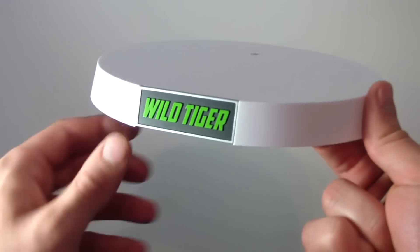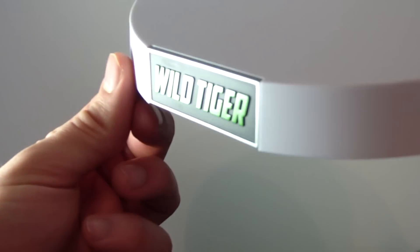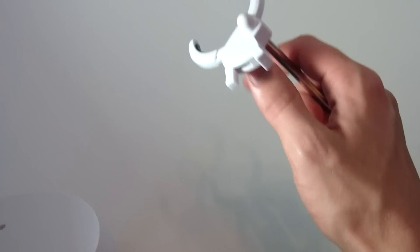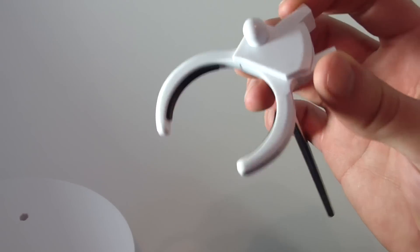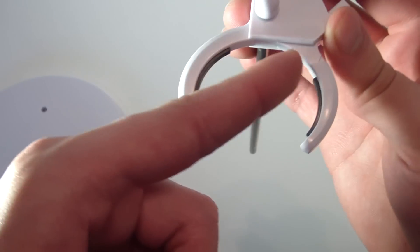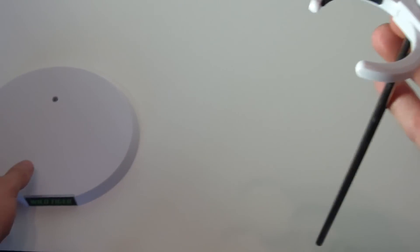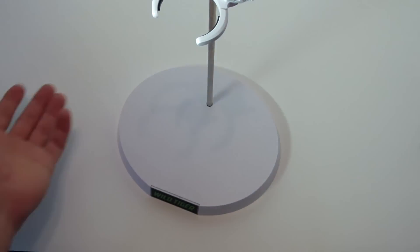Wild Tiger's last accessory is his display base. It has a nice engraved Wild Tiger logo that stands out a little bit, which is nice. It comes with a figure grabber to grip him on a metal pole, and the really nice thing is that so you don't scratch the figure, it has little rubber inserts so you don't rub off any paint or anything. Just put it into the hole and there you go.